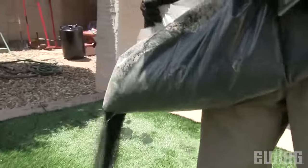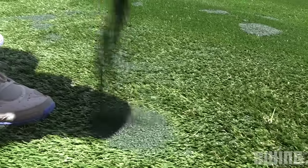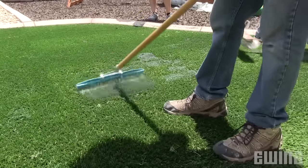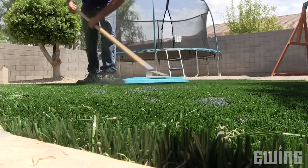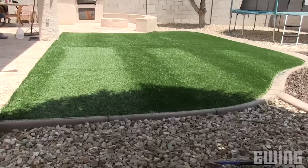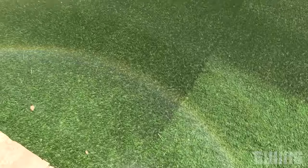At this point, you can apply your infill. Using a drop spreader will help distribute the materials evenly, but you can also spread it by hand. The infill will help the blades to stand up, giving the turf a more natural look, and also helps to weigh down the turf, keeping it in place. Once your infill is down, brush it in using a power broom or synthetic turf rake. Continue to brush it in until you can no longer see the infill on top of the turf. The recommended application rate if you're using sand is one to two pounds per square foot. If using rubber infill, the rate is half the application rate of the sand. The last step is to apply water to the entire turf area so the infill settles down in between the blades.